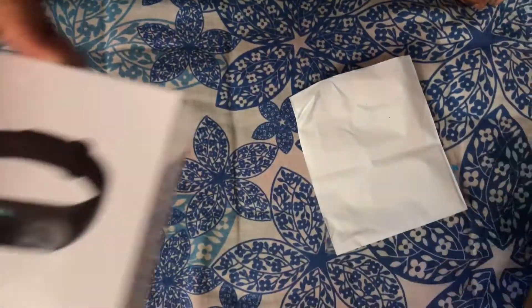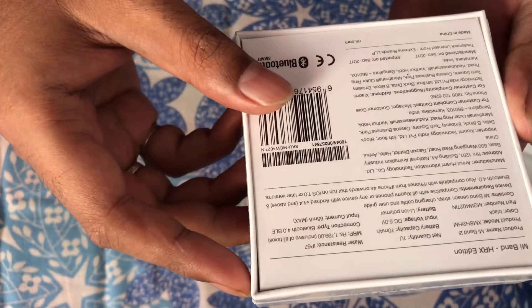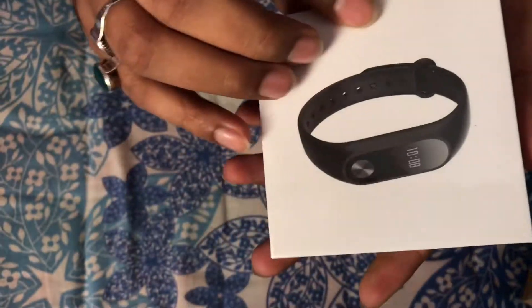Here we go — this is the Mi HRX Edition, with the specifications mentioned. Let me open it up.